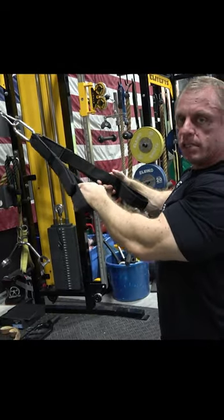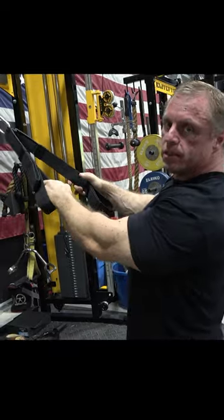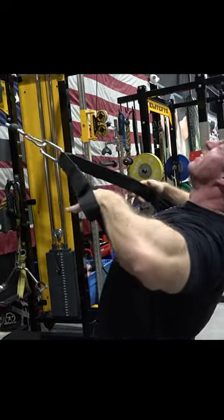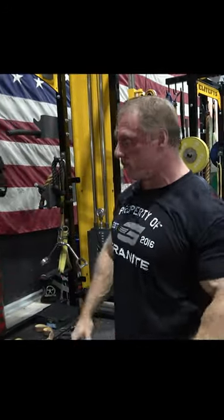Another cool thing I like to do on these is when you can't do any good full range of motion reps, stick some partials in at the end — little squeezes like this. You'll really feel your traps and your rhomboids light up from that.